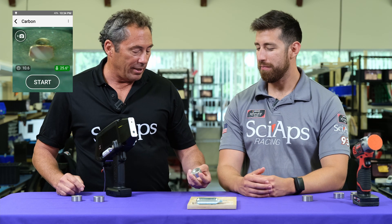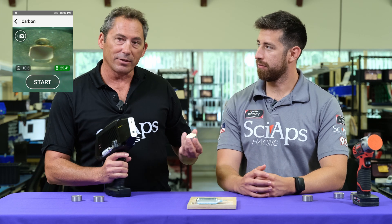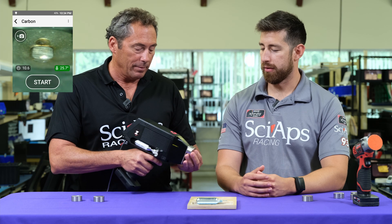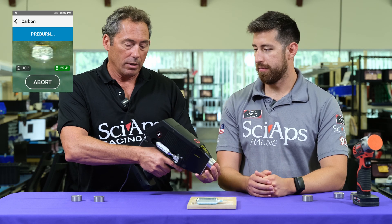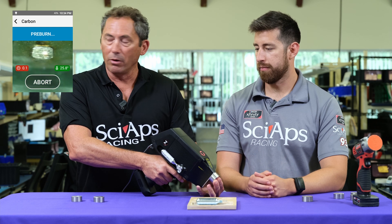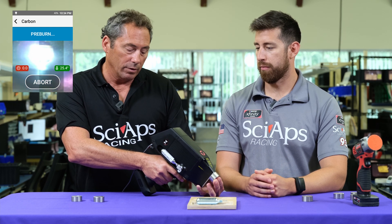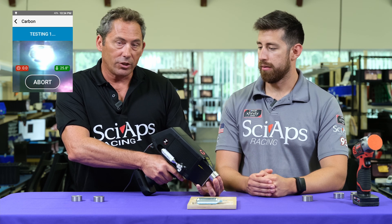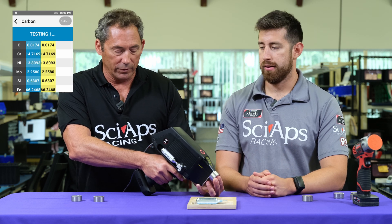So let's choose some L-grades. X-ray doesn't measure carbon, so you've got to use OES technology. We're going to set it up — it's set up for a pre-burn. Pull the trigger. You see the pre-burn going; it's just burning off any residual surface contamination, carbon, et cetera. And then it starts showing three or four results in a row.